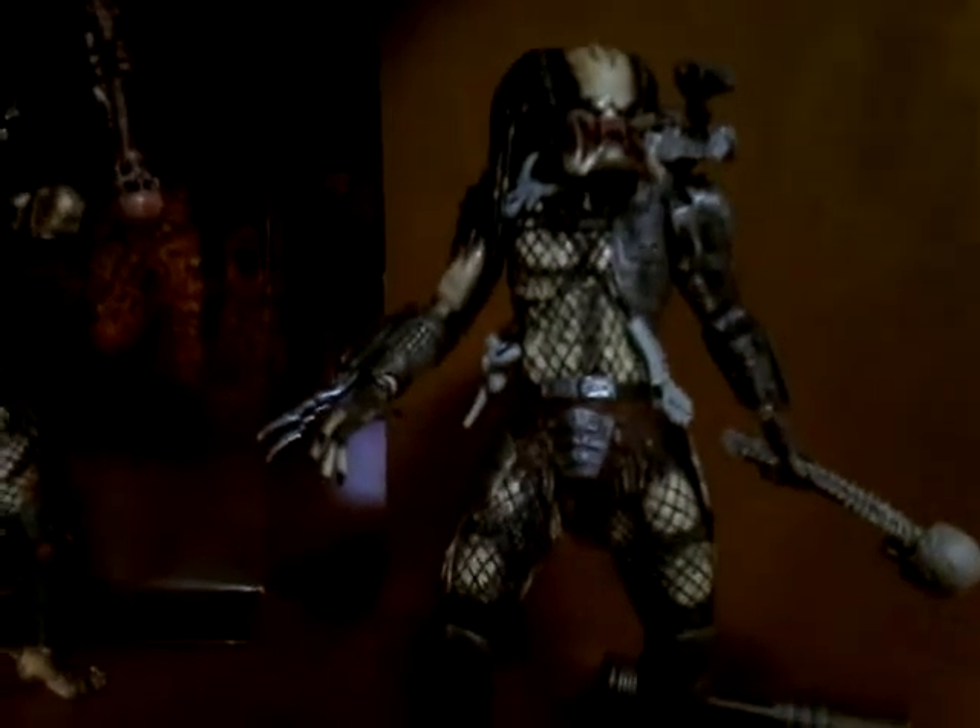I don't have Scar with a spear, which is kind of weird because when he's unmasked, it's one of the best scenes in AVP when he uses a spear. But still, I have it. I may change that. Over there I have the unmasked jungle hunter from the 30th anniversary wave, which I'm still working on.